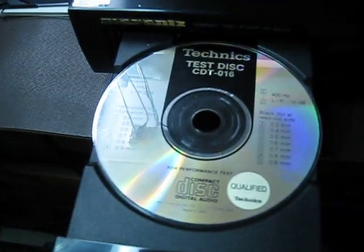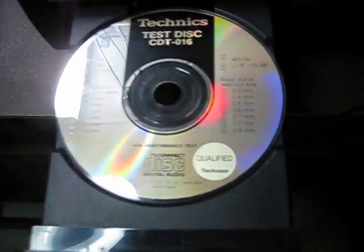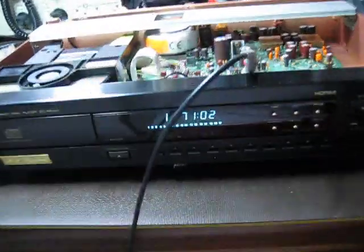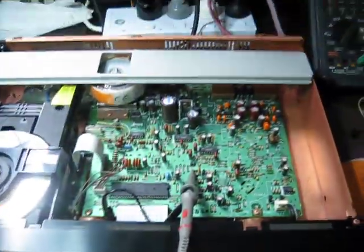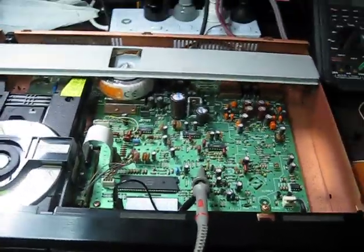I'm going to play first my torture disc, which is a test disc with interruption data layer mixed in with black dots on the other side — you can see those there. The player bears the distinctive Ken Ishiwata badge, as you can see. It's a CD63 with some modifications done by Ken.